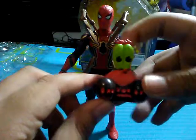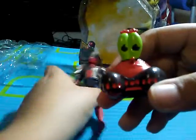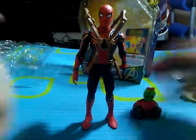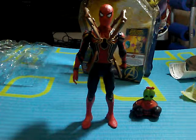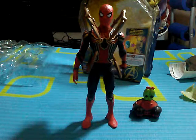I also got this SpongeBob Mashem — it's Mr. Krabs from SpongeBob Out of Water, it's really sticky and squishy. Anyway, Spider-Man is actually my favorite superhero from Marvel. Thanks for watching this video, guys — please like, share, subscribe, comment, all that stuff. See you guys next time, bye!